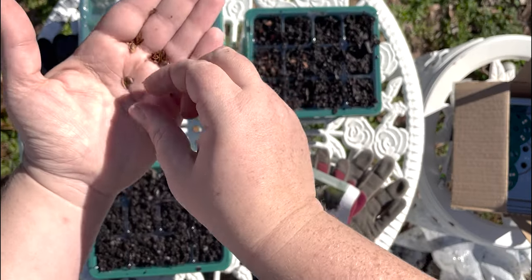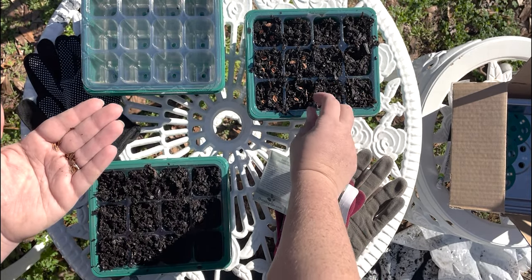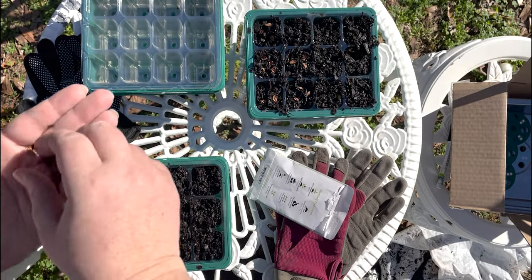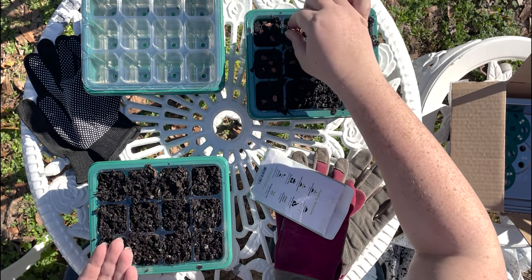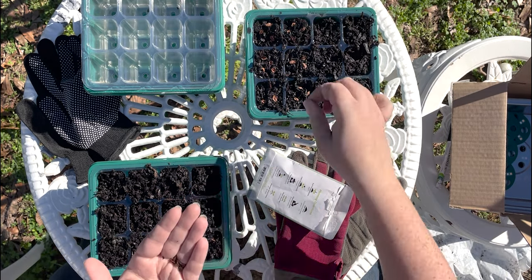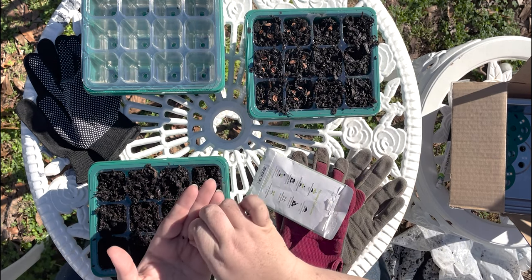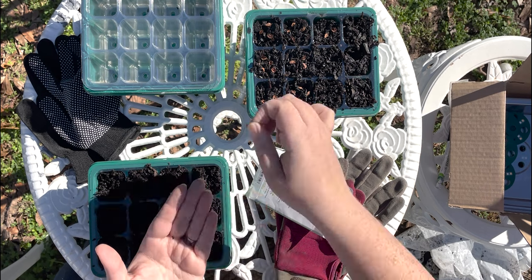I'm a little surprised that these are surface-sown seeds — with their size I'd think they'd need to go down a little bit. But the packet says planting depth: do not cover. It also says four seeds per plant for seeding rate, so maybe we should do four per spot. I am pushing them down into the soil just a smidge — you don't want them to blow off, and it's kind of windy out here.